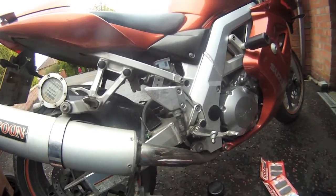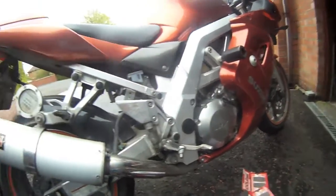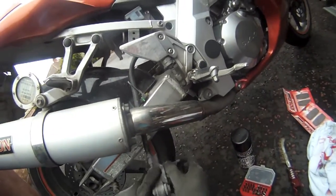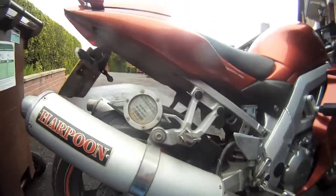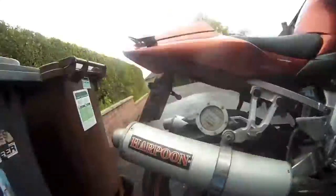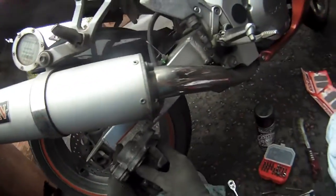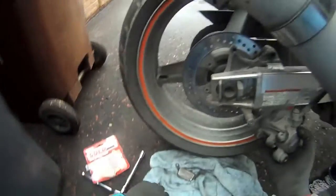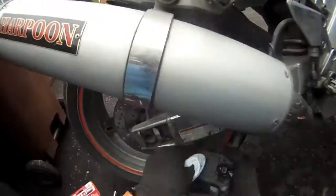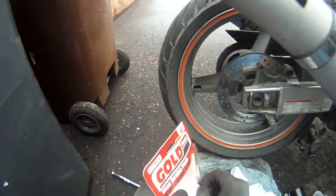The SV650S has it on sliders on the front as well, but the 1000, just the rear. You'll see my piston's quite far out there - it should push in hopefully with a bit of ease. Push it in as far as you can, then set that brake pad to the side. These two are shot to death so we'll just chuck them in the bin. Get the brake disc cleaner and spray away.